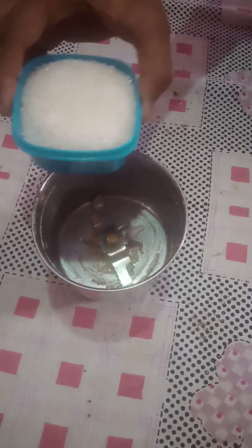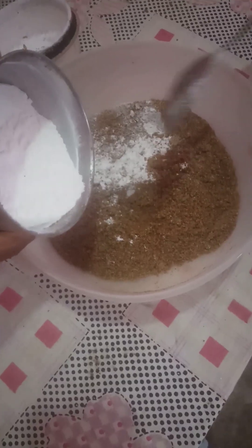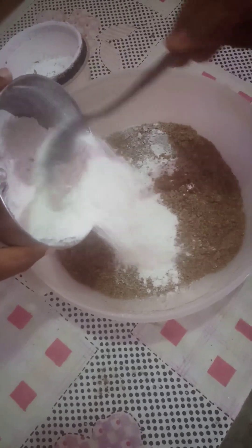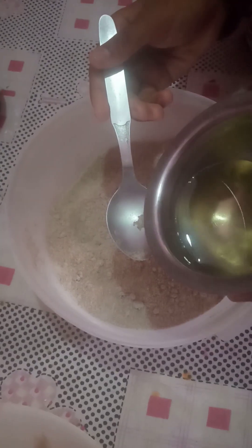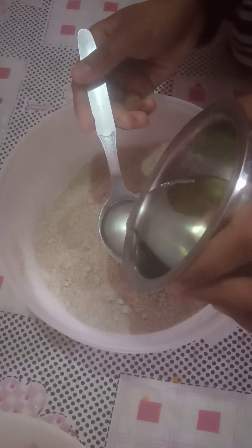Now we will add 3 tsp of sugar and mix it up. After we add the sugar, we will add three tsp of sunflower oil.